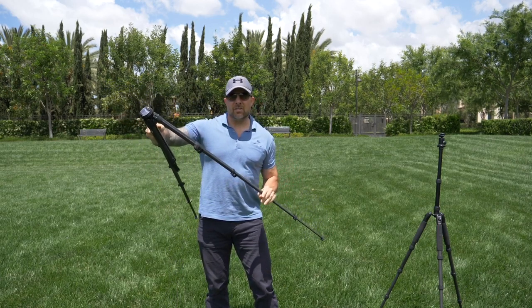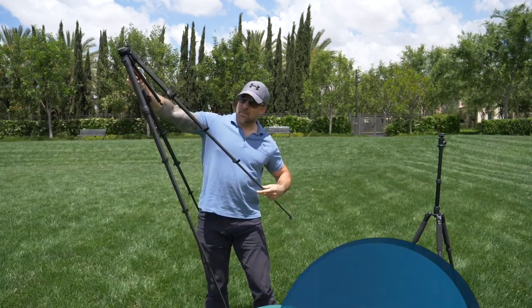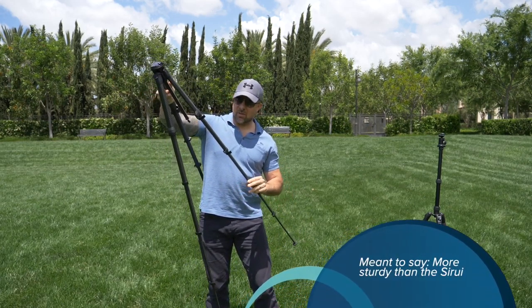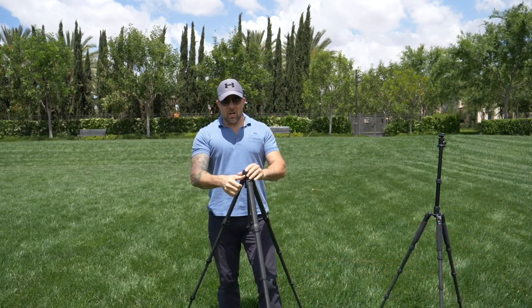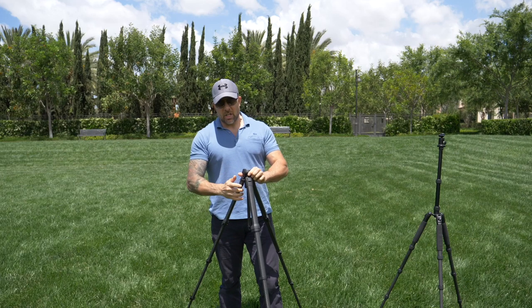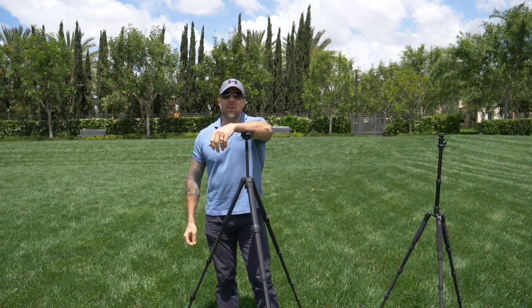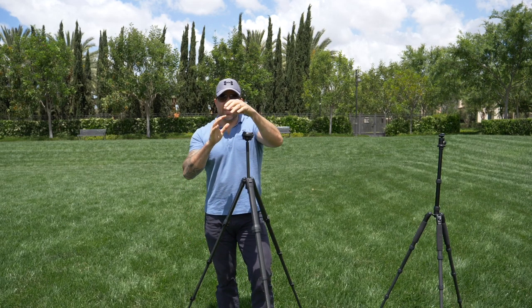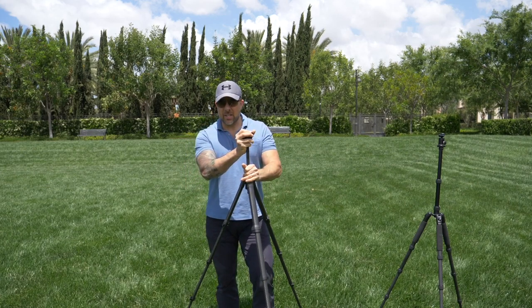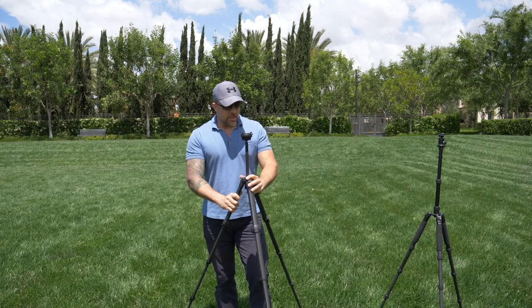Right off the get-go, extending these legs they feel so much sturdier than the Surrey. As you can see, we're flying through this pretty quick. Full height at 25 seconds — so we're talking about a 15-second drop in setup time just getting this thing set up for each case.